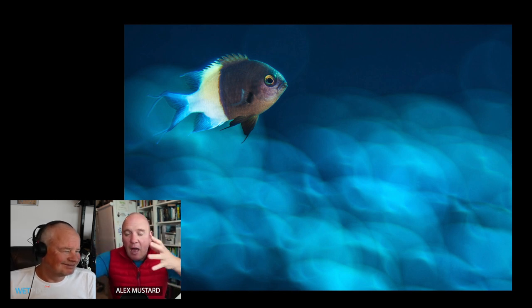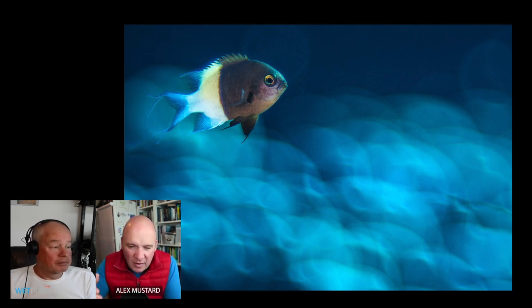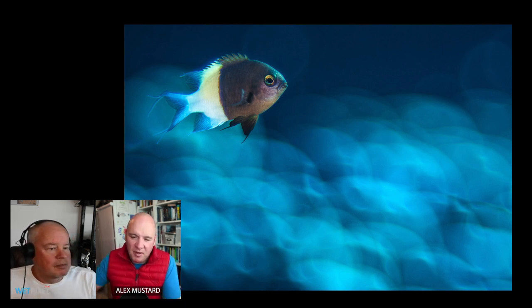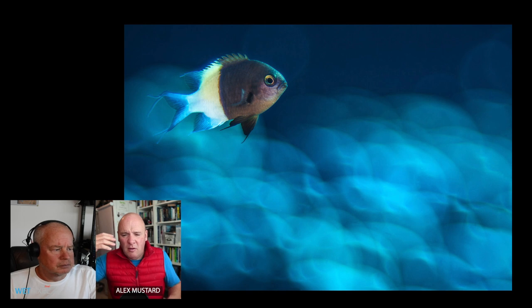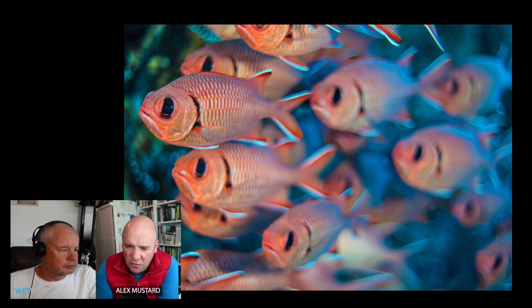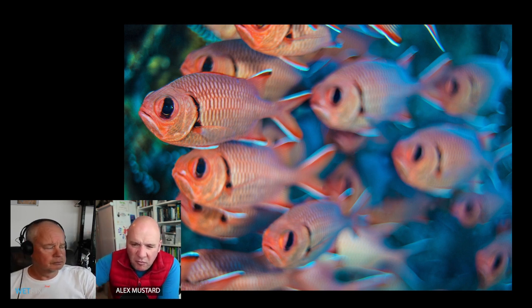This lens encourages you to look at subjects out of focus first — pull it up, see if it works, then decide what to put in front of it or whether it stands alone. Damselfish are convenient subjects as they hover. Another use is with groups of animals — the final shot is Black Bar Soldierfish in the Red Sea, with fish sharp in the front going increasingly out of focus further back. This is the 50mm Trioplan, and I like the effect of subjects getting progressively more defocused through the picture.